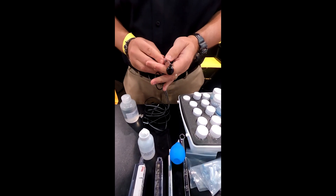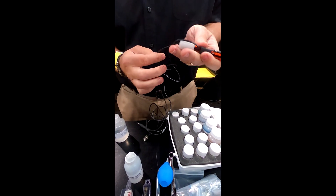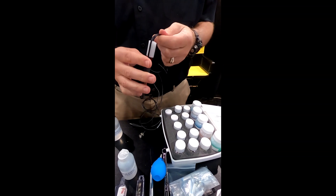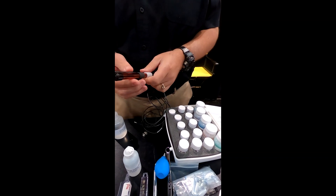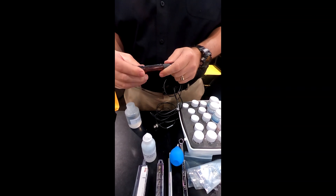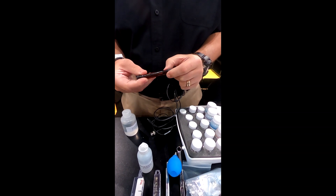This is the chloride ion-selective electrode. This cable is somewhat stiff and sensitive — don't cramp or mash this cable down tightly or you'll pretty much destroy the electrode. These are not cheap; they're about $1,000. So we don't want that to happen. First, you have to prep the electrode.